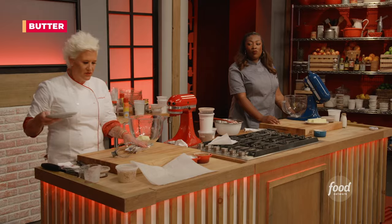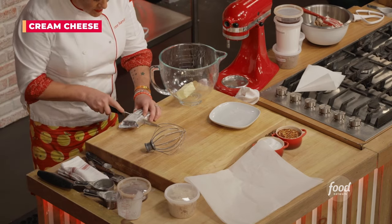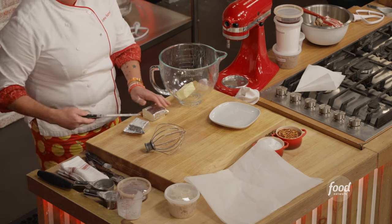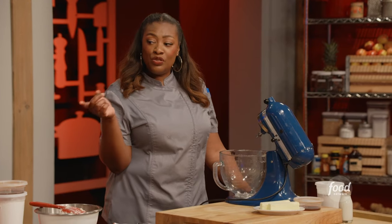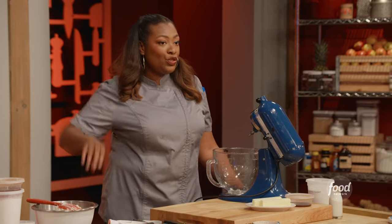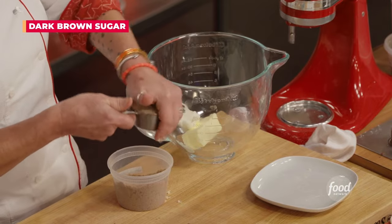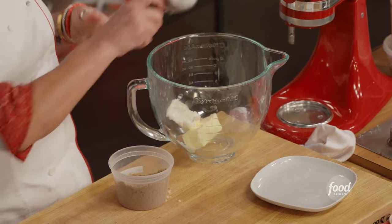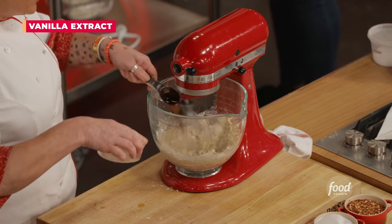So a stick of butter and half a container of cream cheese — we haven't changed the measurement here. I'm doing two sticks of butter; she's doing one stick of butter and one stick of cream cheese, so I'm just substituting. A half a cup of brown sugar, and add in a tablespoon of vanilla extract as well.